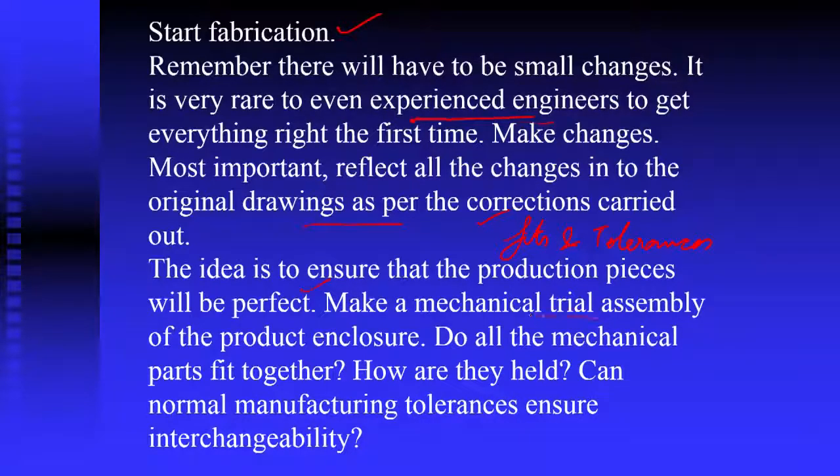Make a trial assembly of all the parts which have been fabricated — put them together and see if everything works well. Do all the mechanical parts fit together? Can normal manufacturing tolerances ensure interchangeability? You should be able to take any cover and any chassis, any connector, and everything should go together under all conditions. While time and full control are with us on the assembly line, when it goes into the field a small variation is likely to cause a lot of downstream unnecessary activities.